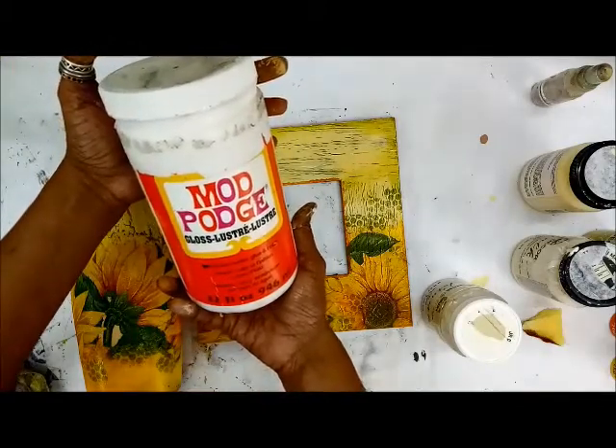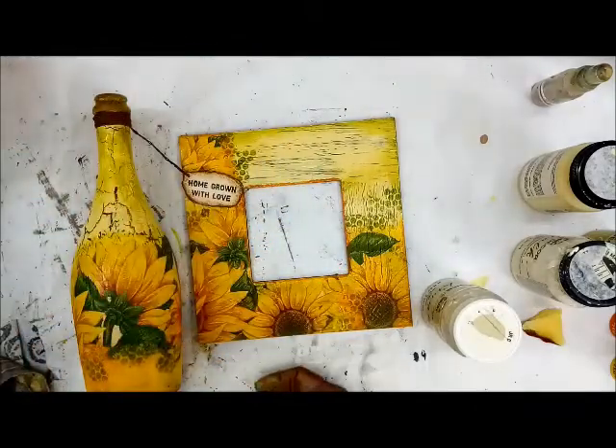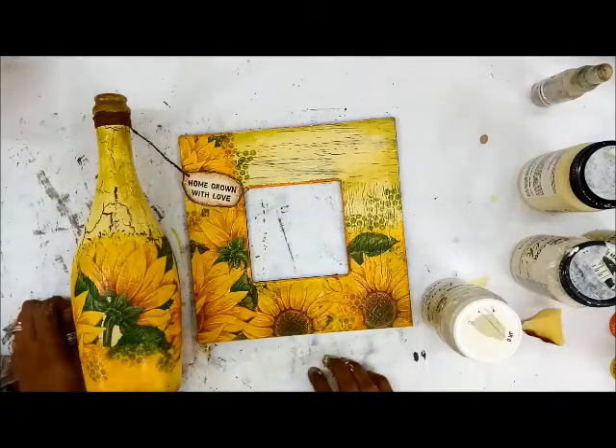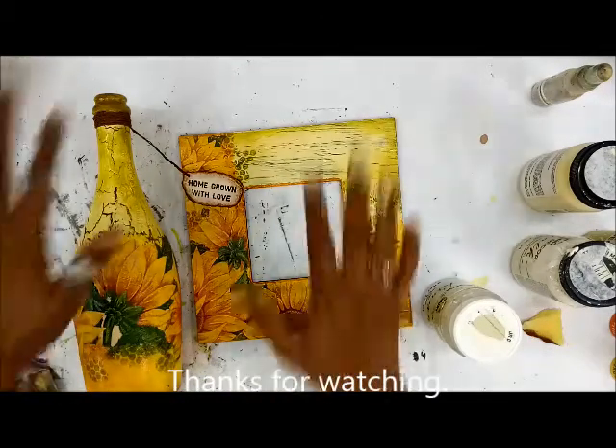Get the big jar and enjoy the maximum from Mod Podge — from glue, to seal, to decoupage, to creating even small cracks on your projects. I'll see you soon with another video tutorial. If you haven't subscribed, please subscribe to my channel. See you soon, bye bye!